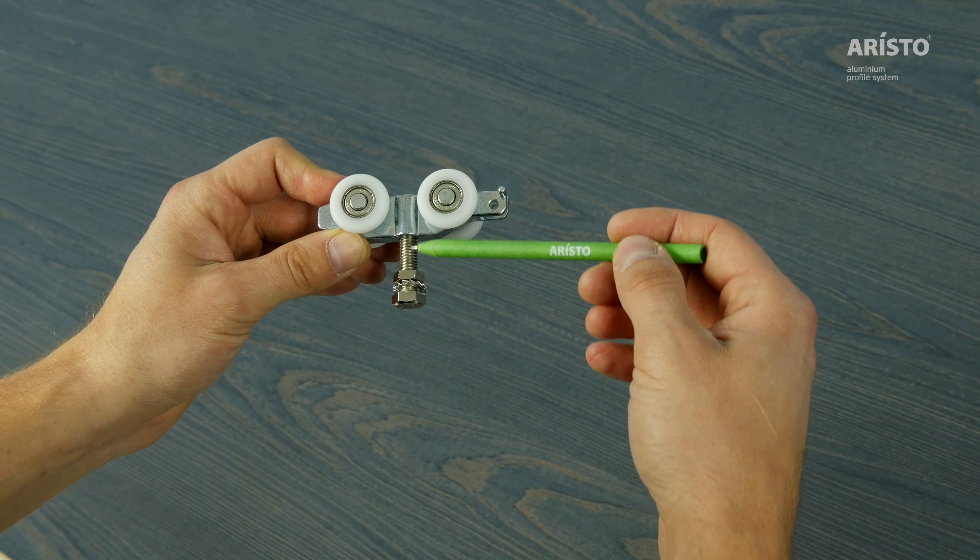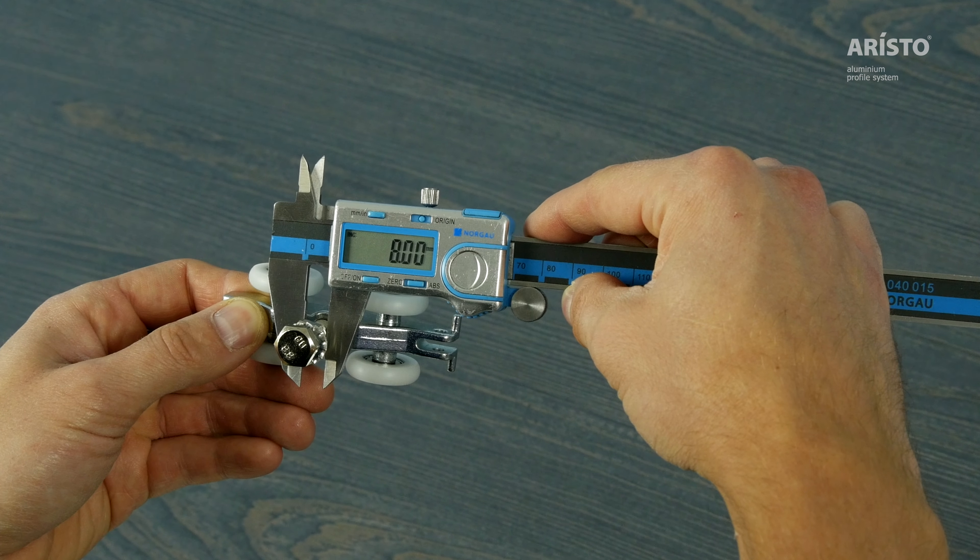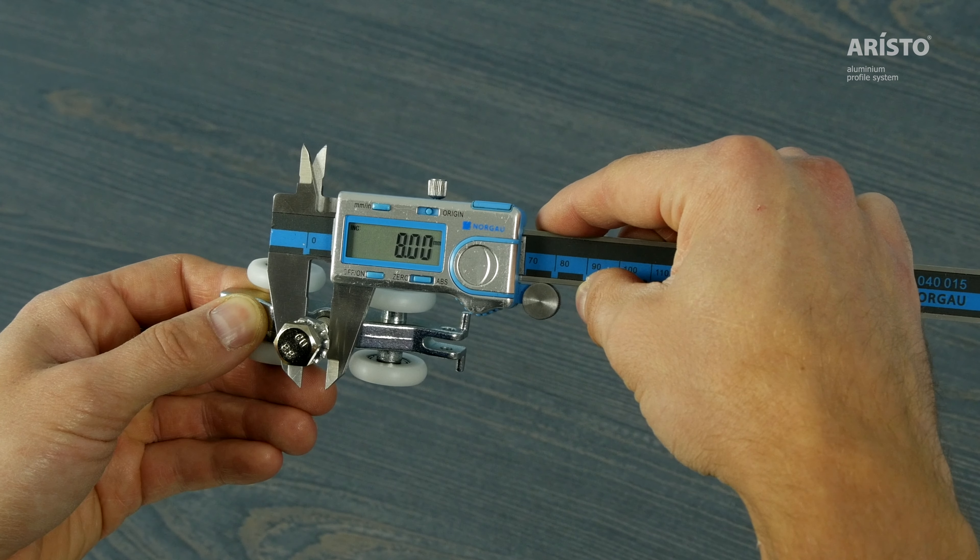The diameter of the main connector, that you can see in the video, was changed to 8 mm. The added strength eliminates the vibration of the door.